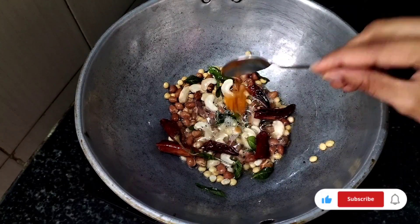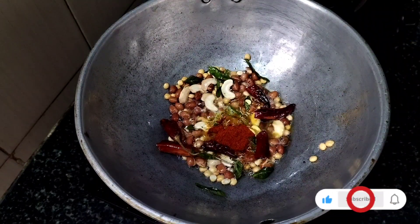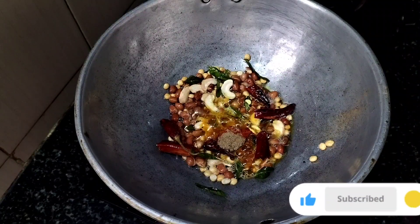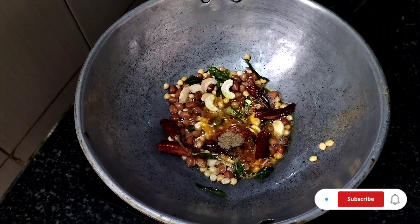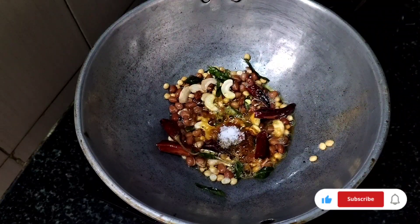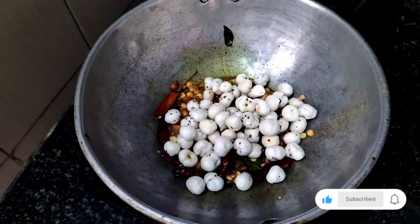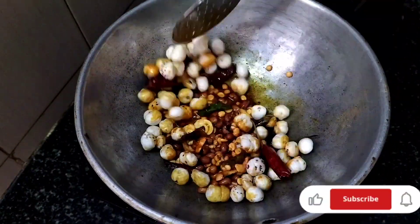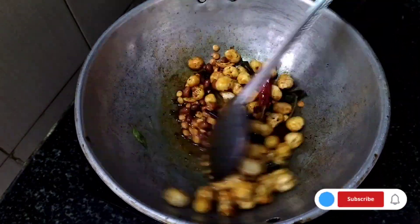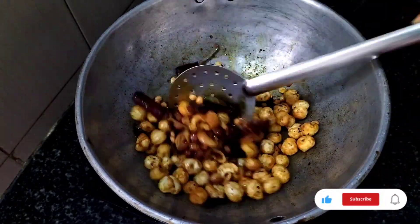When we fry it, we fry it with half a spoon of oil. Put the sauce in half a spoon and fry it. Then put the sauce in your container and add rosemary.